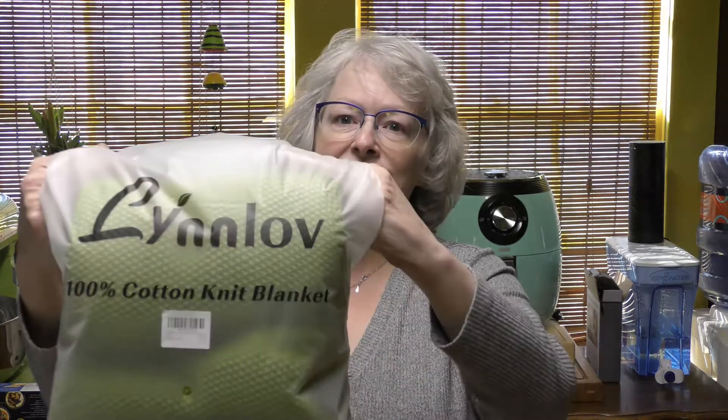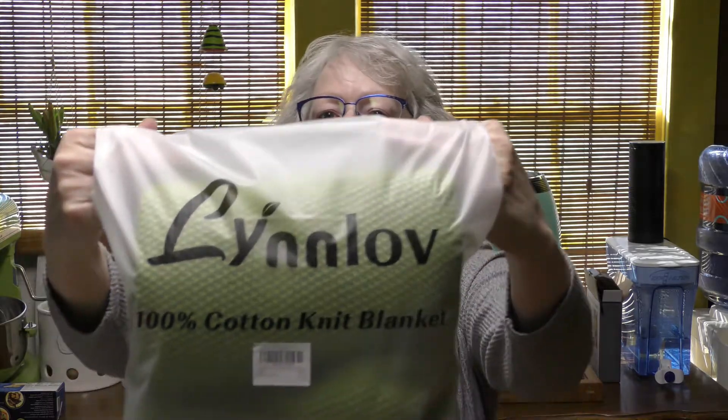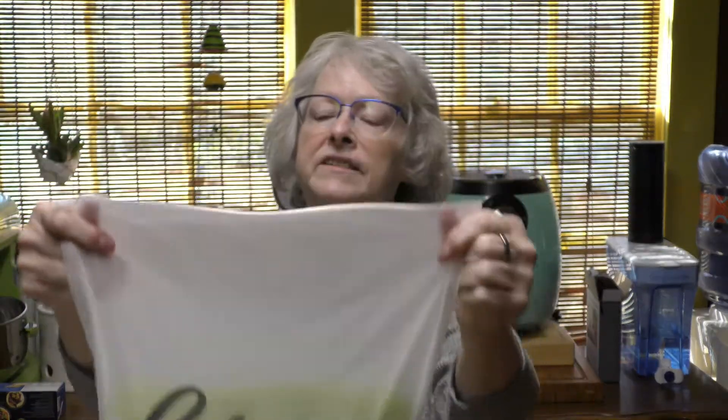Hey everybody, welcome back! I'm Rebecca and today I have a 100% cotton blanket that I want to talk about. This is from Lynn Love, and it comes in a nice zip-lock bag with some air holes in it.